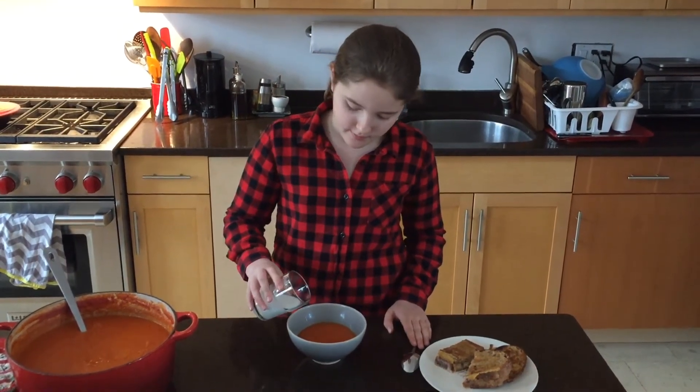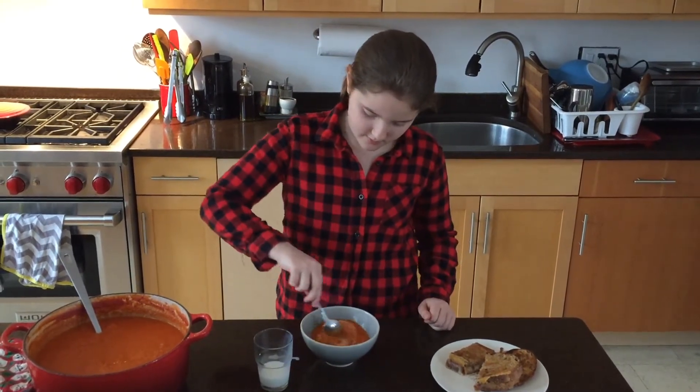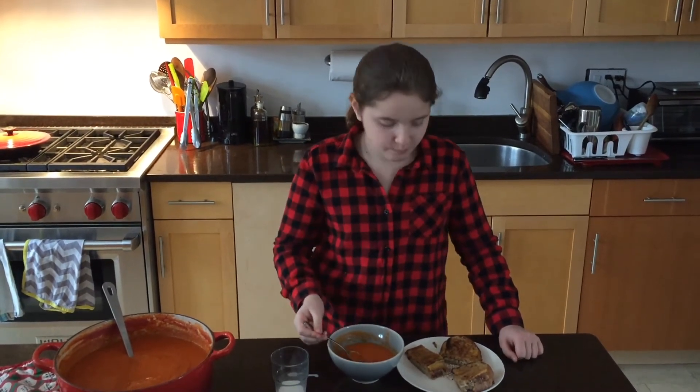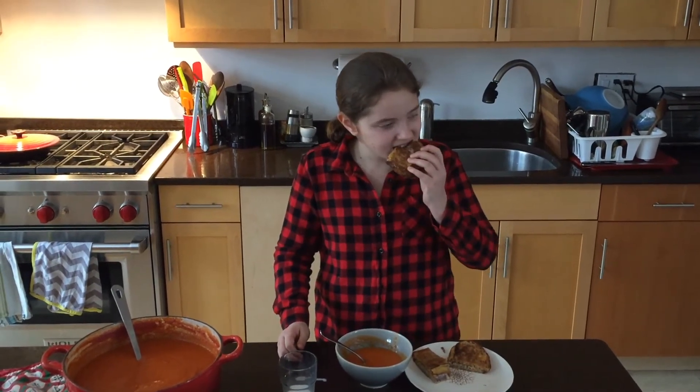I'm going to add a little bit of whole milk, but you can always use cream or half and half. It's really good. It's even better with a little bit of grilled cheese.